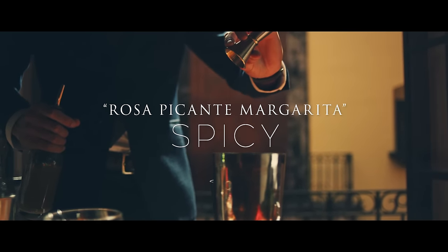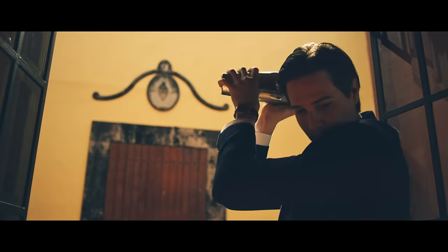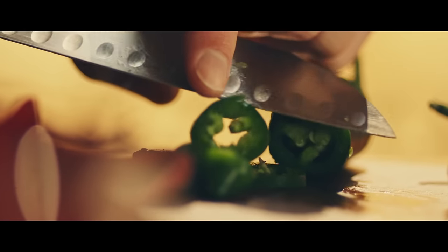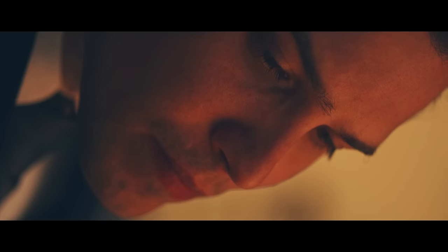My name is Jordan Corny. I'm from San Antonio, Texas. Where I'm from in Texas, jalapeño margaritas are everywhere. You muddle jalapeño into a shaker and people love it. And I was looking for a way to take that and dress it up a little.